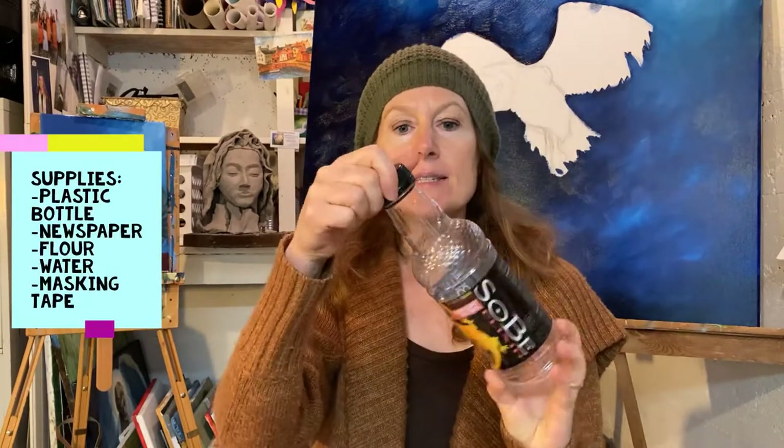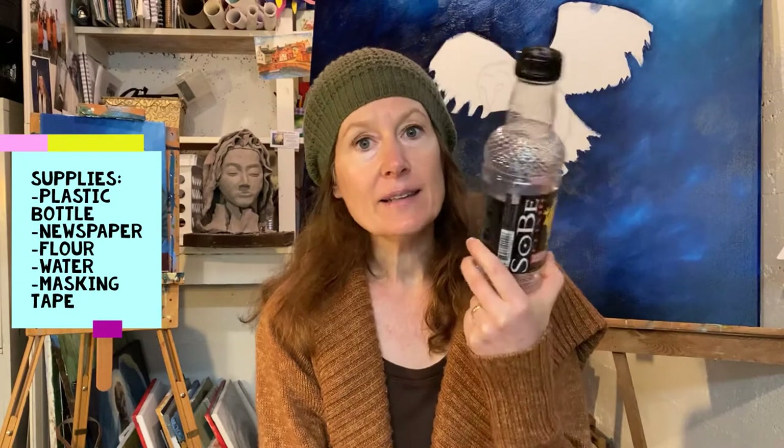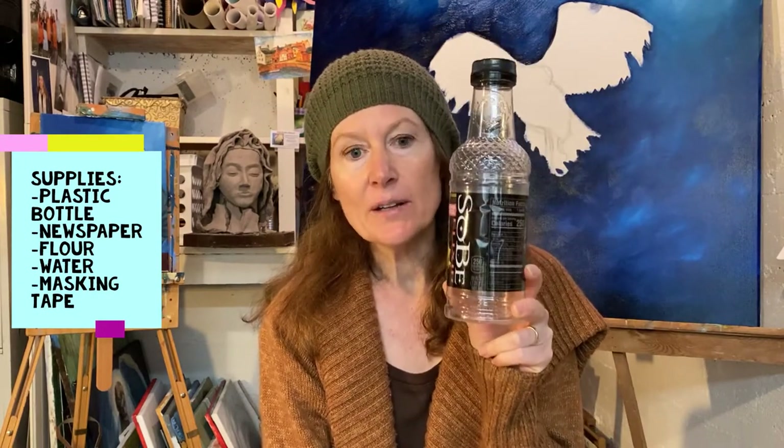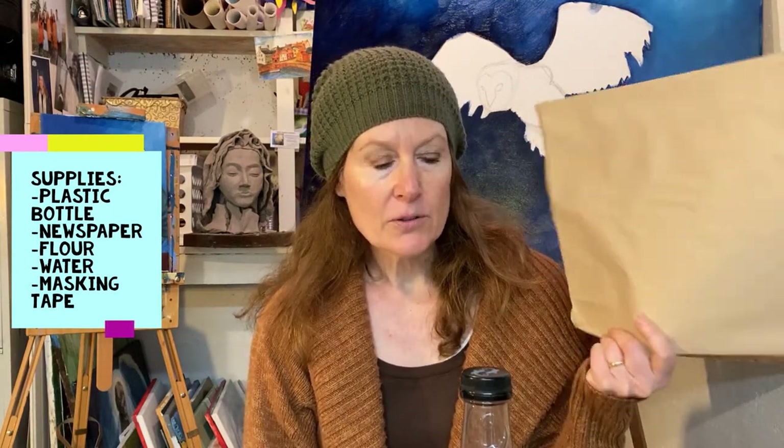So you're gonna need a few things. You might have to go digging in the recycling barrel — that's where I found this. You're gonna need some kind of empty plastic bottle. It could be a water bottle, could be an old salad dressing bottle, ketchup bottle, something not exactly that shape, but just a bottle about this size, maybe a little smaller. You're going to need some newspaper. If your family doesn't have newspaper lying around, paper bags could work, or old wrapping paper, or just some kind of paper.